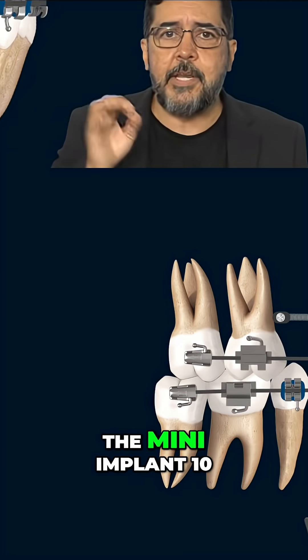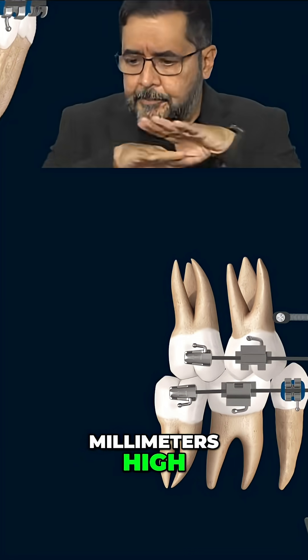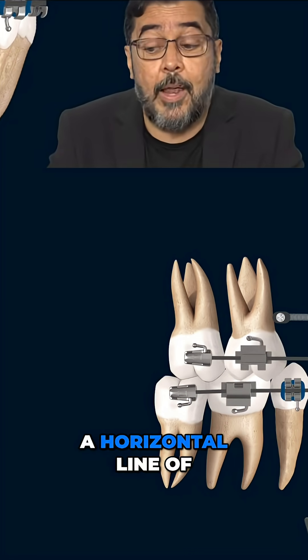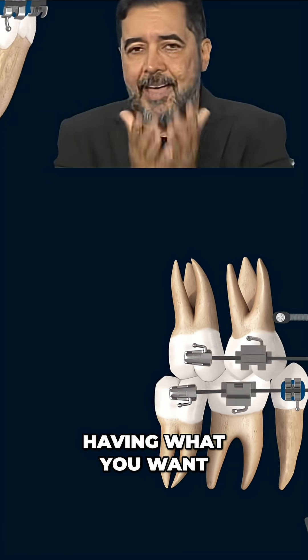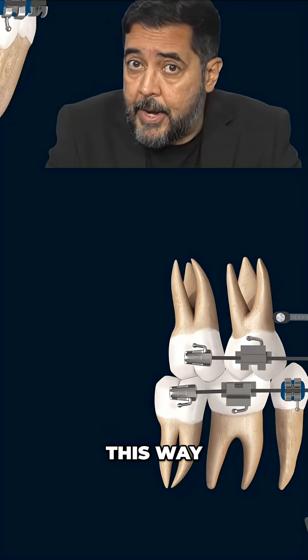Then you go insert the median implant 10 millimeters high so you can have a horizontal line of action of the force. Is that enough for having what you want as a result doing this way?